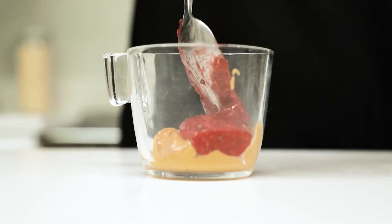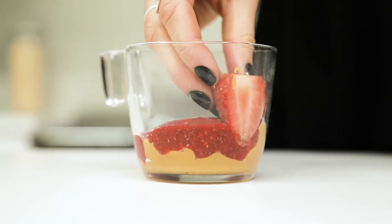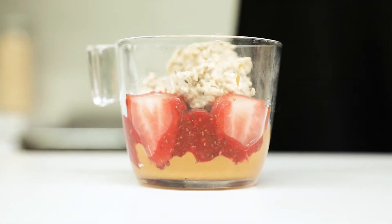The following day, simply layer it all in a serving jar — layer the oats, the peanut butter, and the jelly, and it'll be ready to serve.